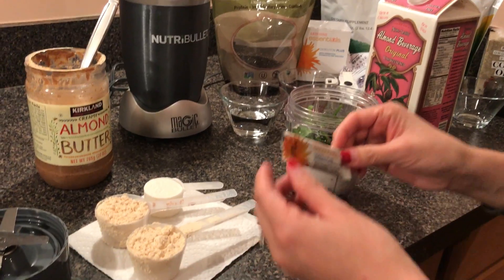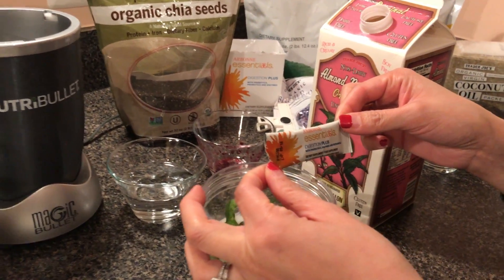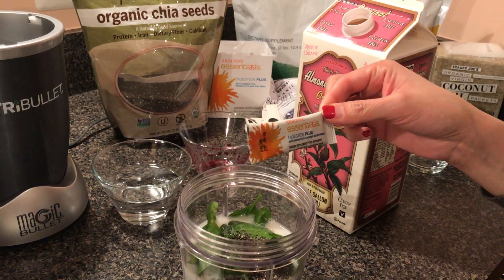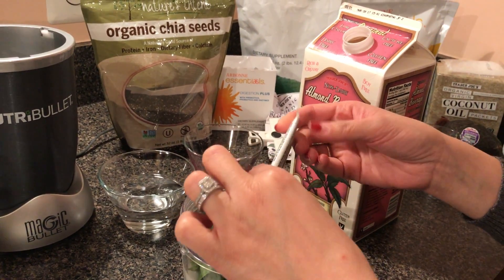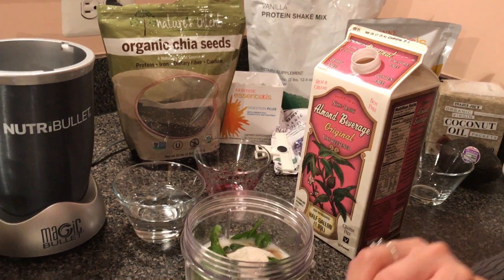And then the next thing I love to add is our Digestion Plus. We'll show you the box in a little bit, but it's a little packet like this. It has pre and probiotics with 11 digestive enzymes. You can mix this in any beverage, as long as it's not hot, because that will kill the good bacteria. This is super good for our gut.